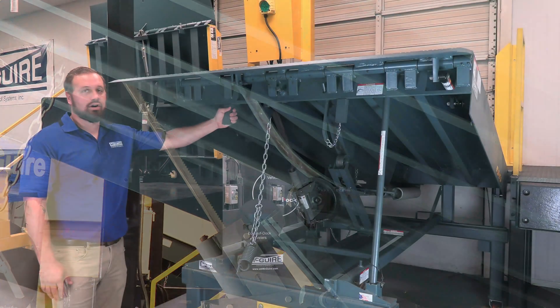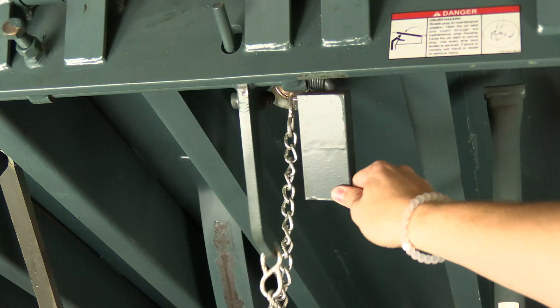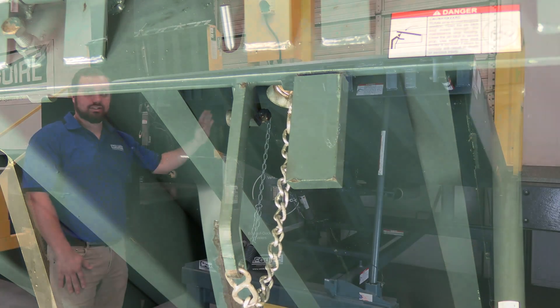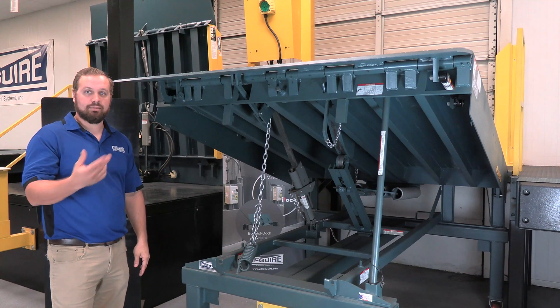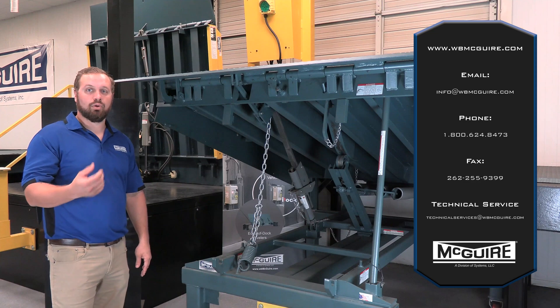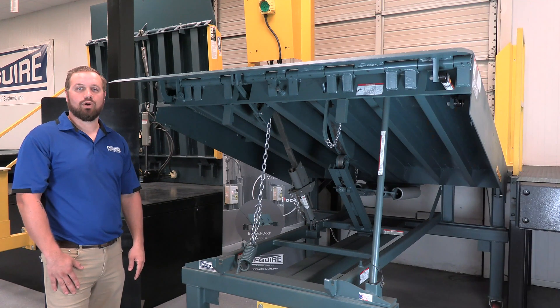Lastly, we have our safety legs, which are required by OSHA. In the event of an early departure, if the unit were to fall, these safety legs stop the leveler from dropping to an unsafe angle and prevent injury to a dock attendant or damage to any equipment. For more information or a quote, feel free to contact Meguiar's, your local representative, or visit wbmcguire.com.